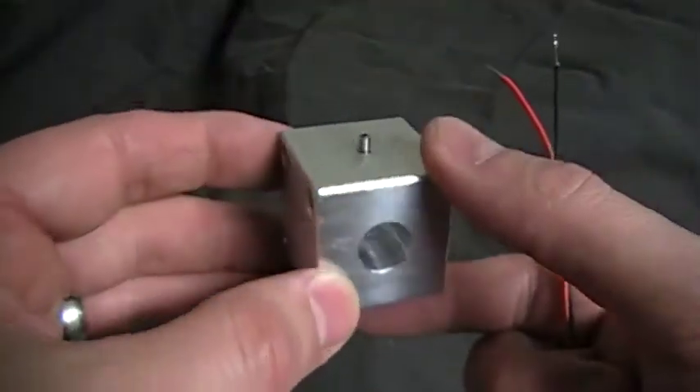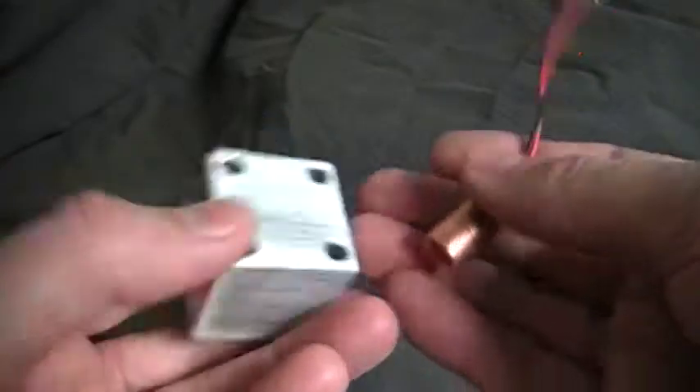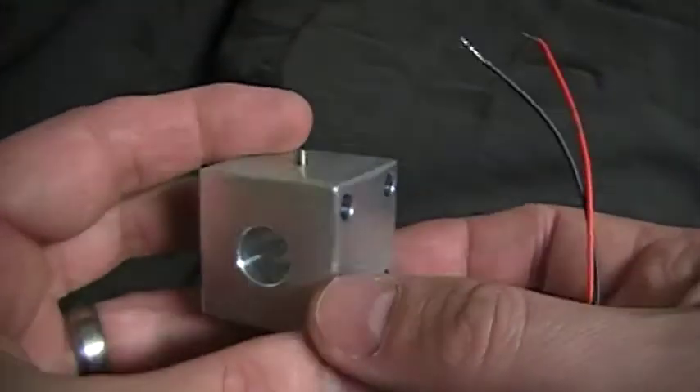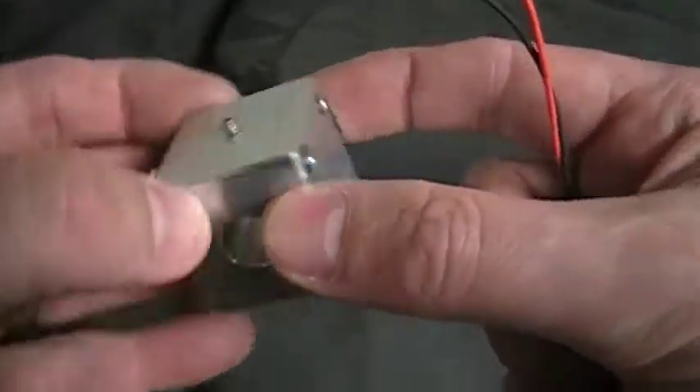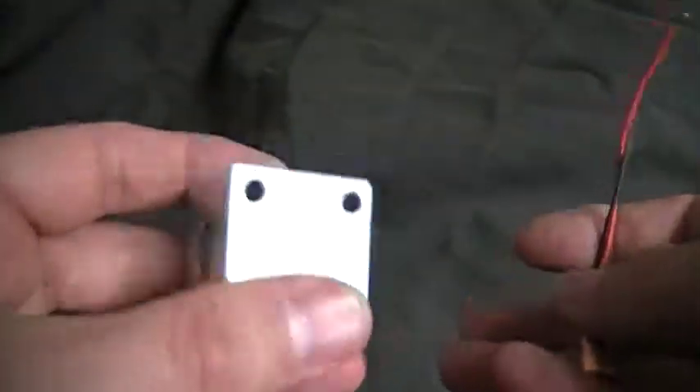I'm also going to be selling cubes. It has a set screw that you can screw down. It has four holes so you can mount it sideways or however you want to mount it — it has different options.